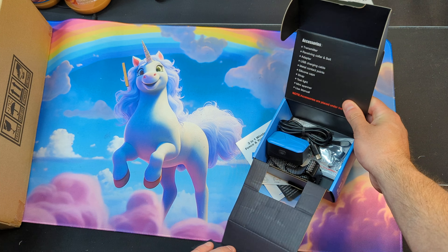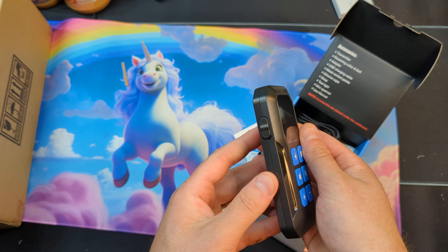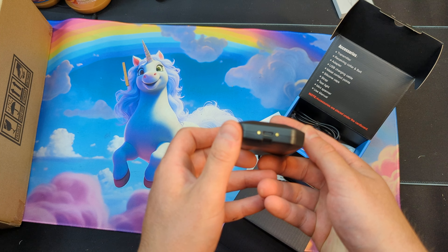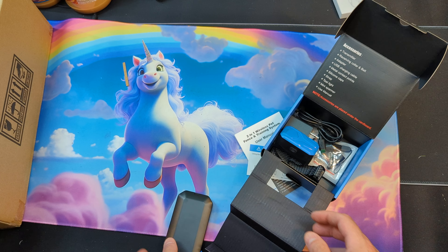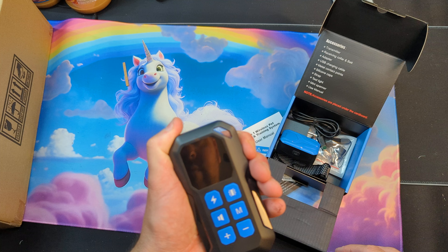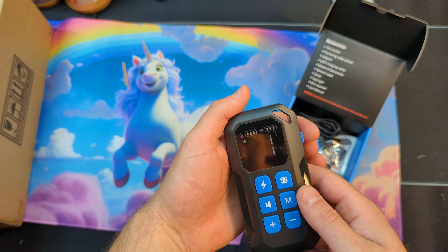Let's take a look at all the accessories that they give you. So this is your little control hub. You can lock it and unlock it. There's a charging port. Okay, so when it's locked you can't actually use it — that's actually pretty good.